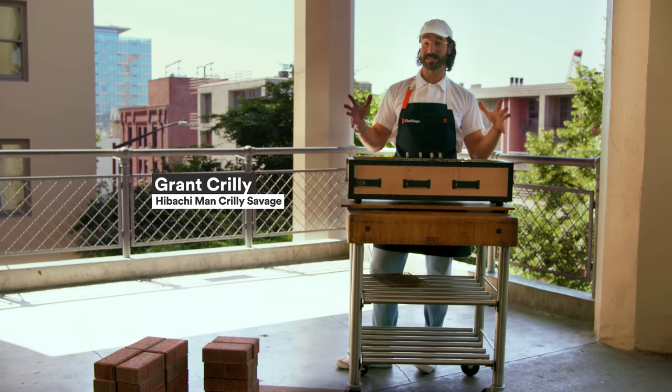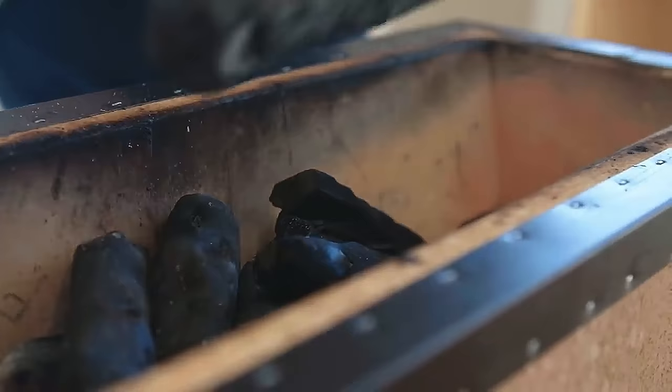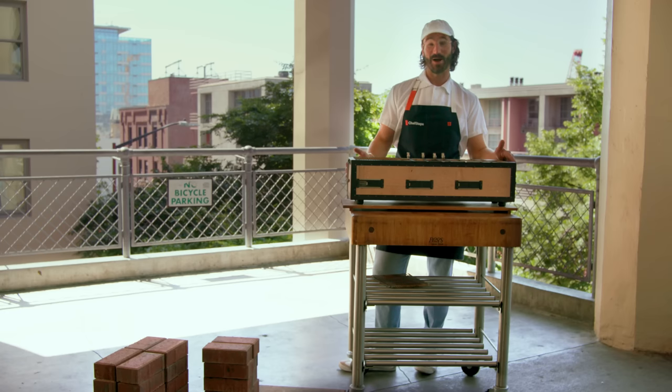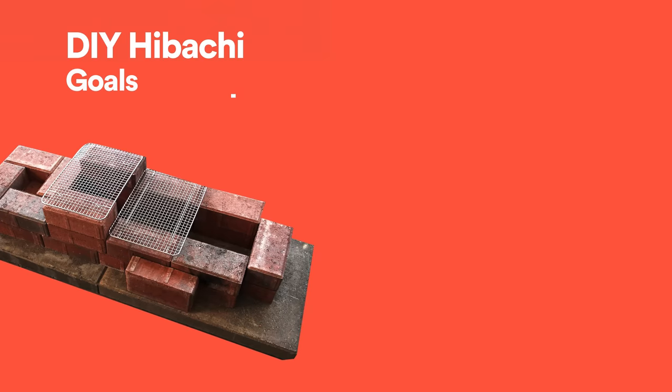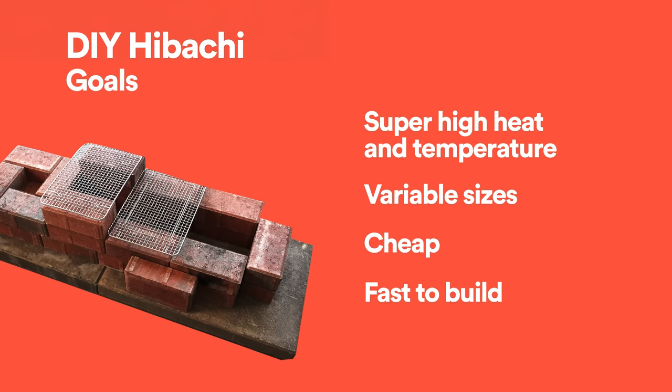This is the hibachi grill — kind of the gold standard of hibachi grills. It's really good at holding onto a bunch of heat at high temperature, but it's $600. Now I'm getting annoyed that we even own this thing. Here's our mission: we need to have super high heat and temperature, variable sizes. It's going to be cheap, and we're going to do it fast.